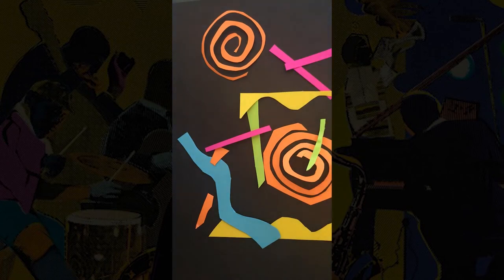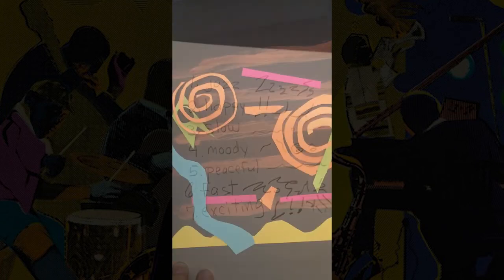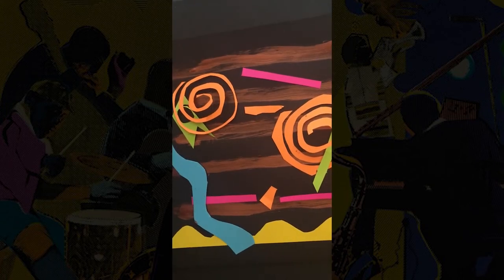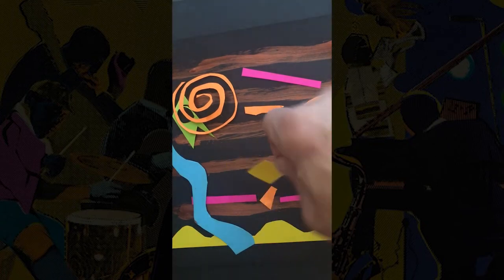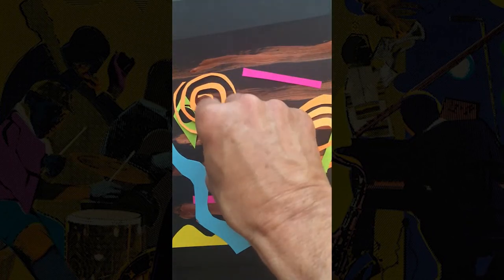Step seven. Now look back at your list. Use the paint or colored pencils to add lines and symbols from your word list to your design. Your lines can connect shapes or colors together, or they can bounce all around your artwork.